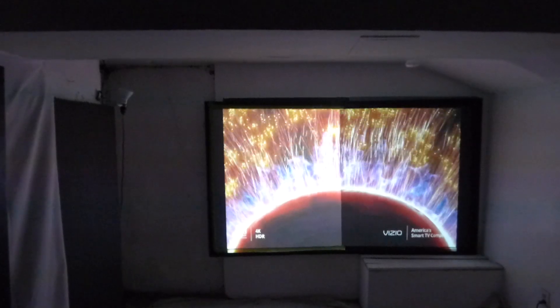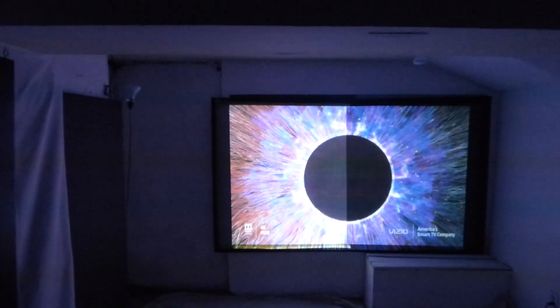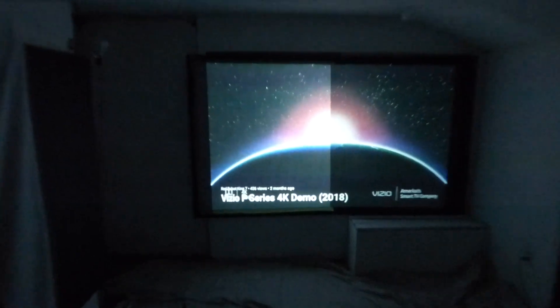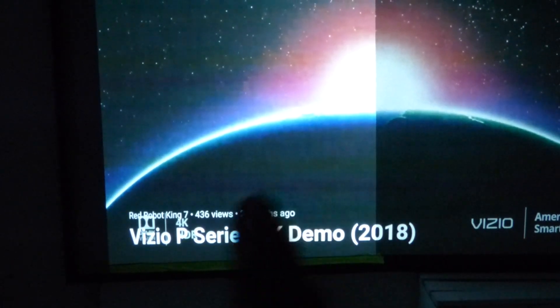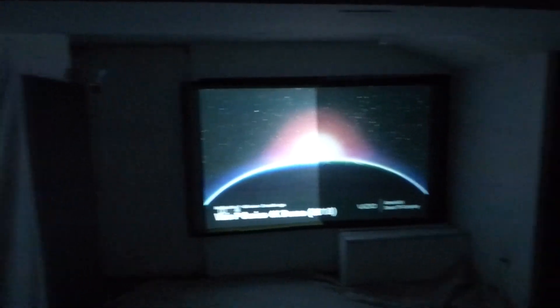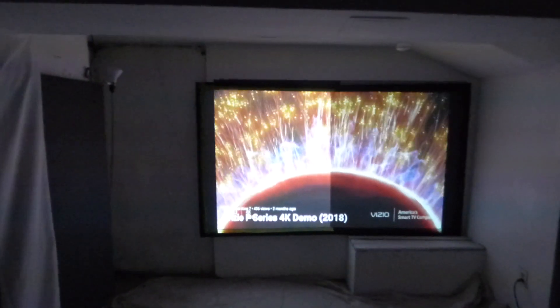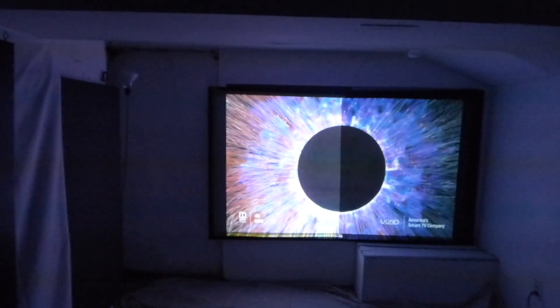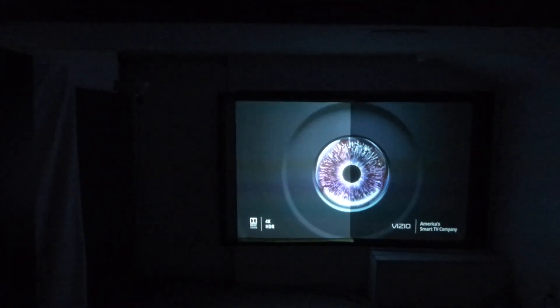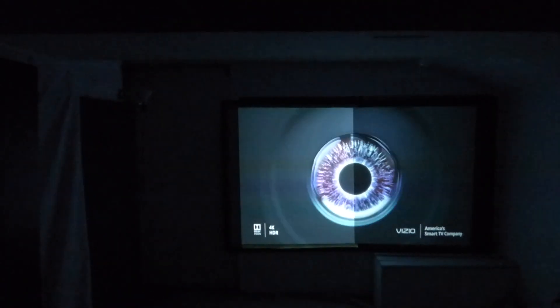Even with the lights out, see how this looks black here — that's gray. That's what you're actually getting. You're not getting contrast, even with the lights out. My projector is 12,000 to 1 contrast ratio. I paid around $900 for a projector that I will never ever get a chance to fully utilize that 12,000-to-1 contrast.